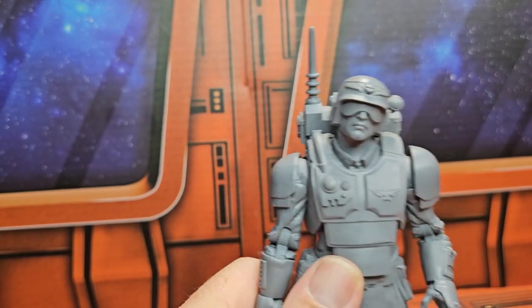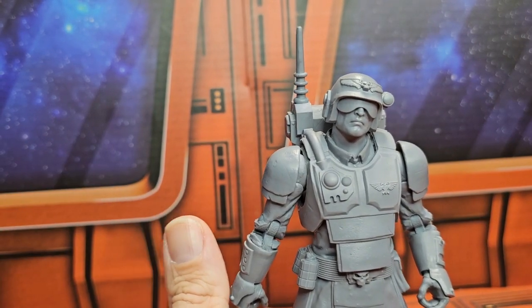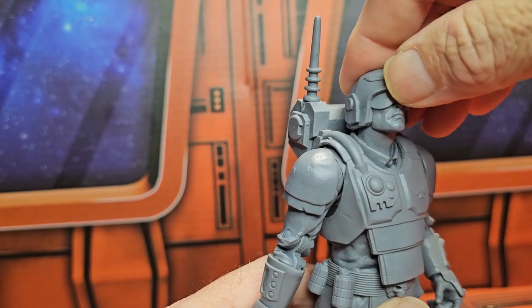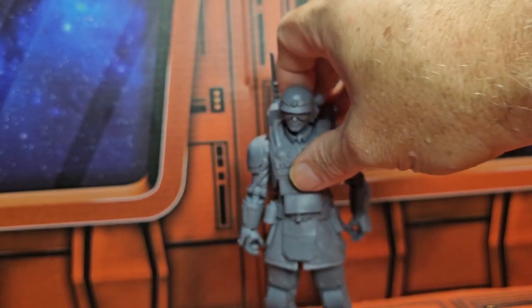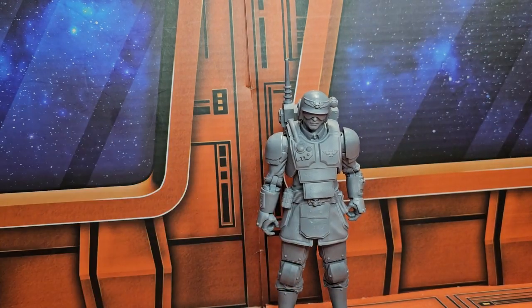Now it's up to you to paint it, and this one will be a more difficult one to paint because of all these loose parts. I definitely wouldn't recommend a brush if you're going to paint it, but that is up to you. I haven't decided how I'm going to do it yet, but I will attempt it.